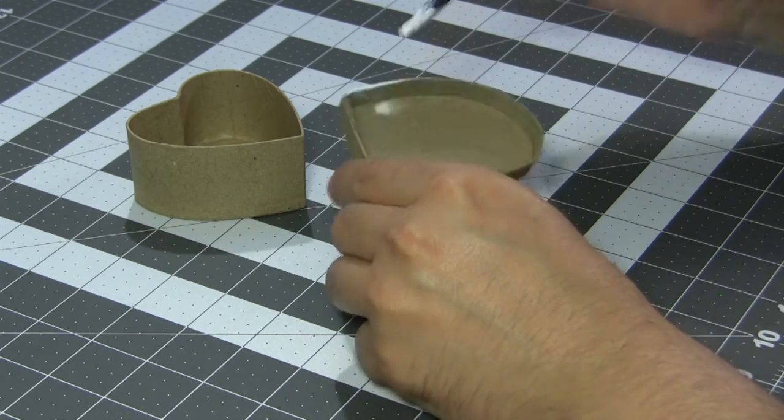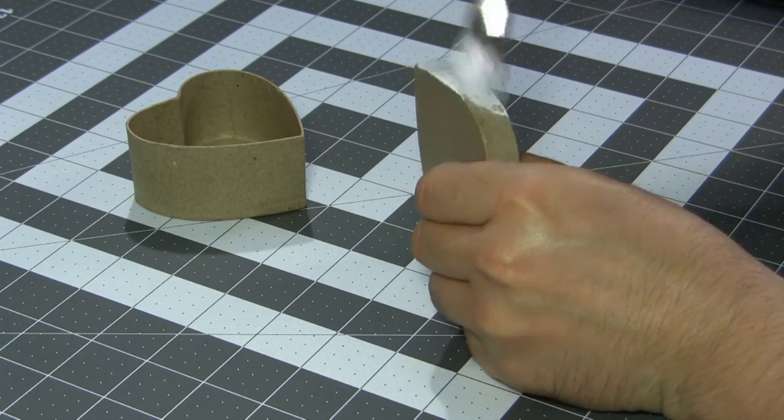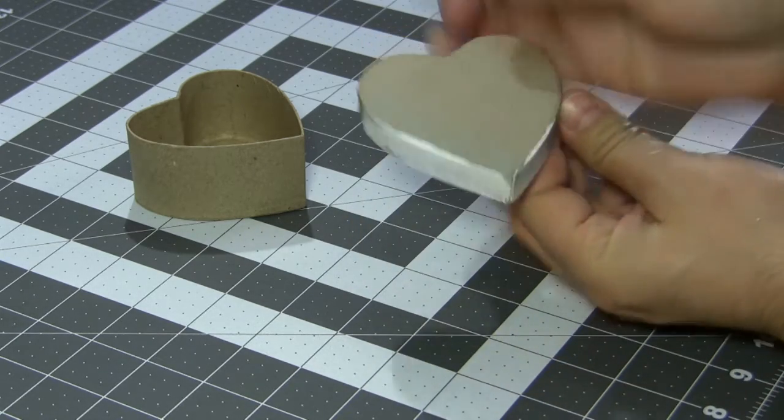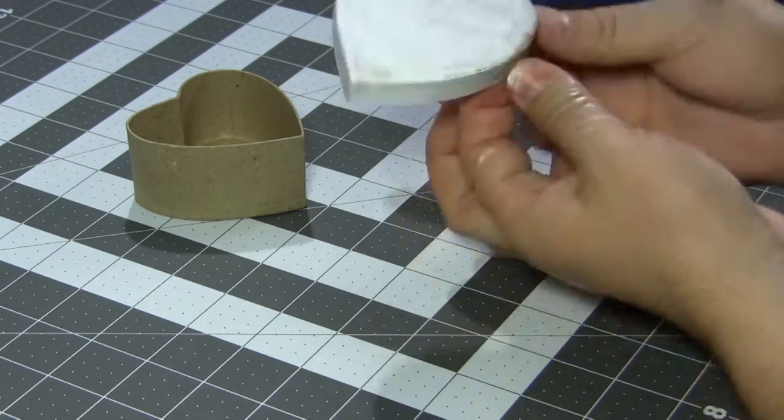Using acrylic paint, I'm going to quickly go and prime this box. I'm not going to completely cover it in white — I'm going to leave some little texture variation so we get some texture variation in our pixel art. I'm going to time-lapse this for you guys so you don't have to watch me slowly paint an entire box.